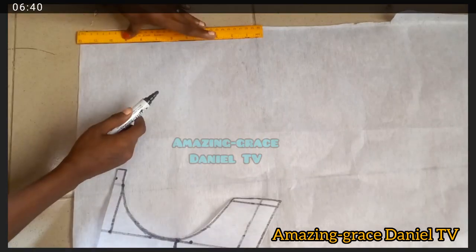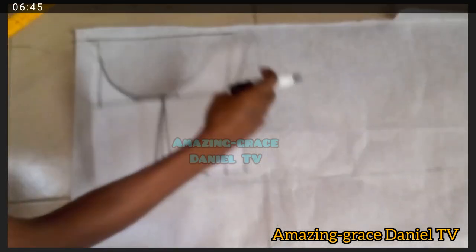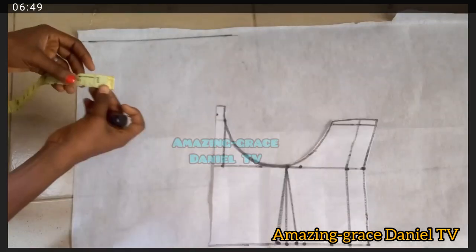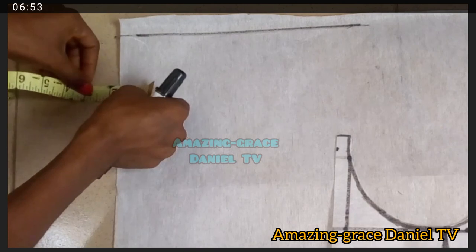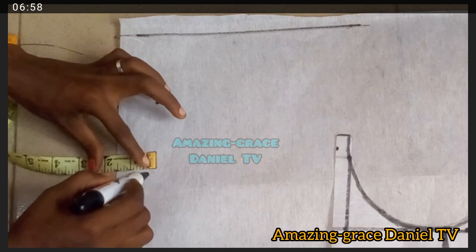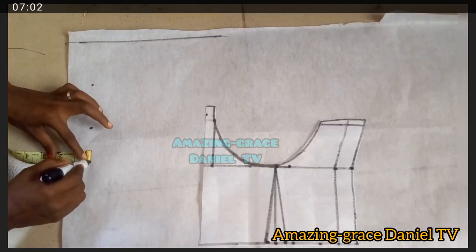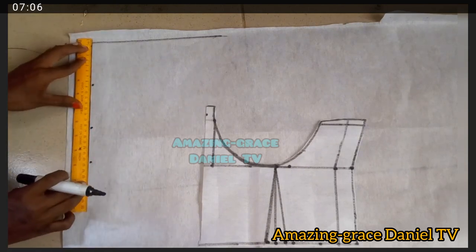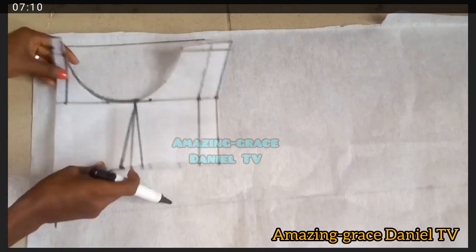For the back pattern it is very easy — I'm just going to draw the same line I drew for the front and place it directly on top. Then I take a zip allowance of one and a half inches and mark that point. Then I connect it with my ruler.